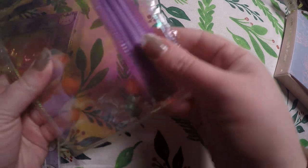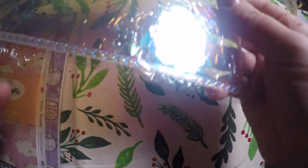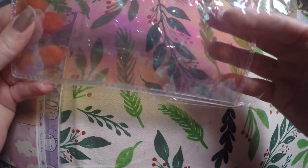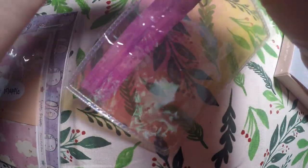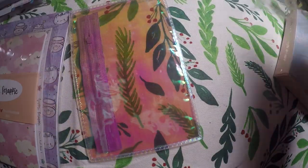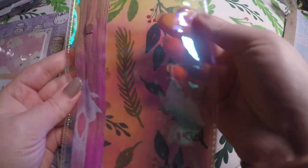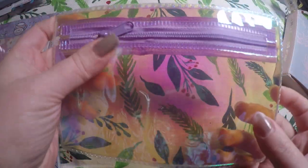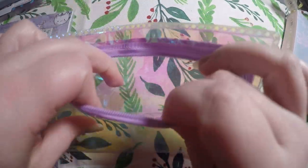Then we got this little jelly pencil pouch. I'll take it out of the bag — it does look like it's got kind of a holo to it. I believe you can punch holes in it to make it fit in your TN or your rings. I'm not sure how I'm going to use it yet, but it's very pretty and cute.